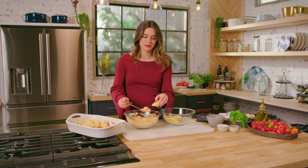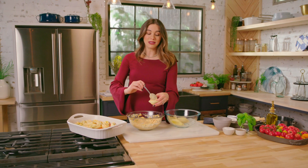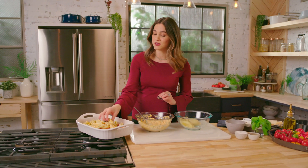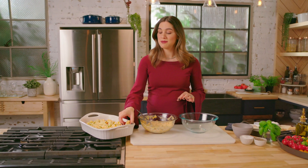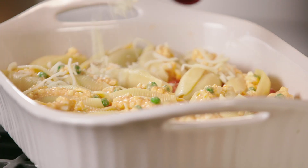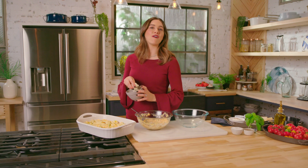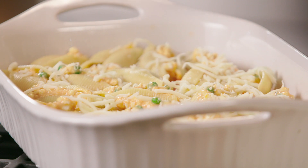You can make it in advance and just cook it off right before you want to serve it. It comes out hot and bubbly, and that tomato rosa sauce is just going to take this over the top with all that yummy cheese. We're gonna finish it off with an extra dose of mozzarella cheese and then throw it in the oven at 350 degrees for about 40 minutes, until it's cheesy and bubbly.